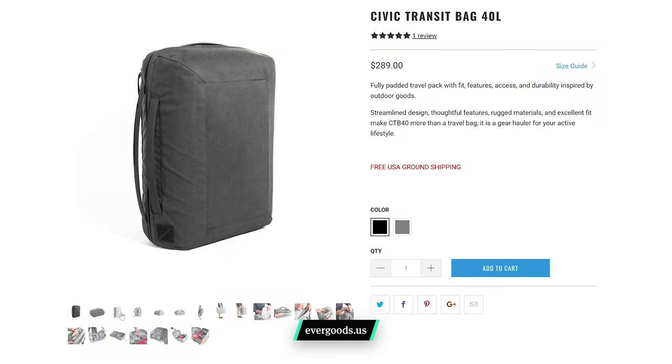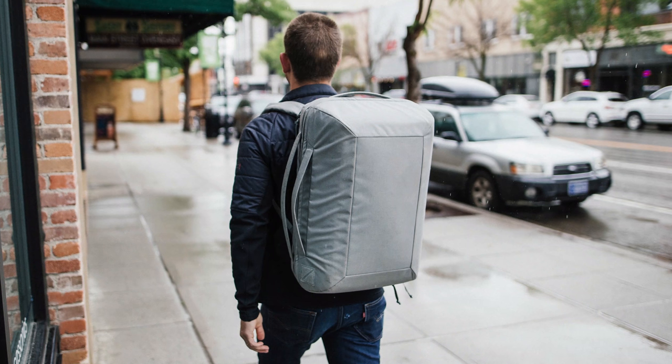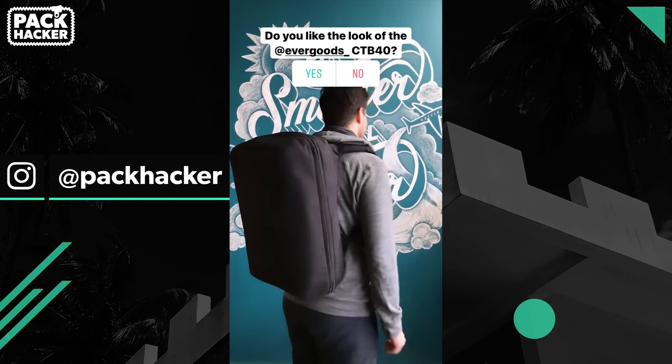At the time of launching this review, the CTB40 is available in two different colors: black and a standard gray. The black version is subdued, providing a little bit more of a streamlined look. The standard gray version looks a little bit more like something an astronaut would wear — like an astronaut backpack or jetpack type of design. I personally love the look of it, but aesthetics are always in the eyes of the beholder.